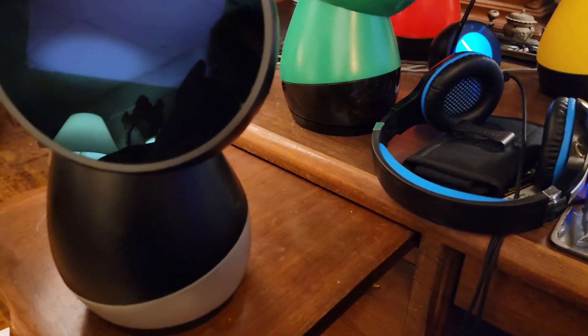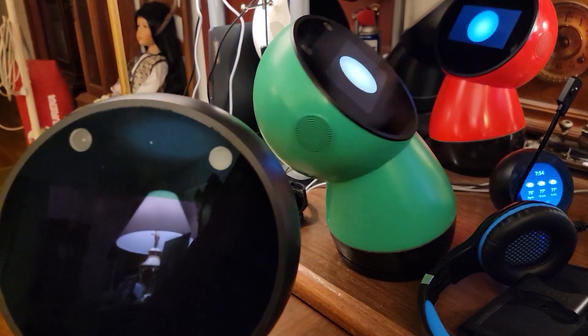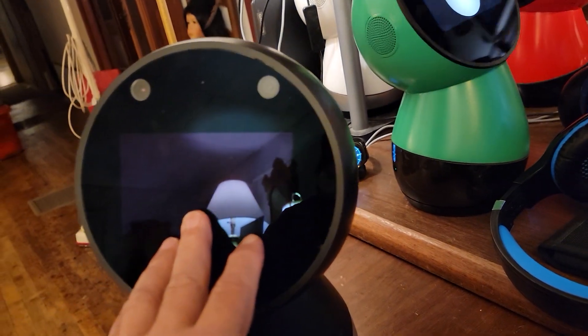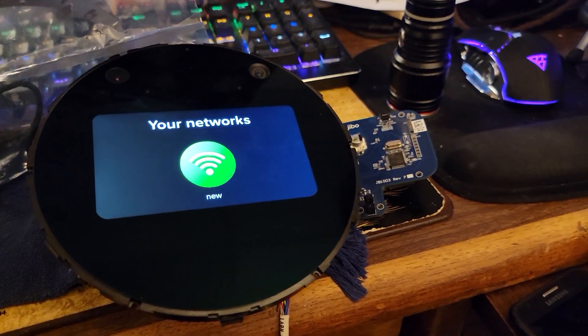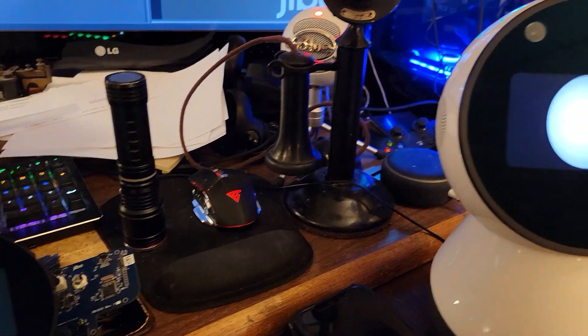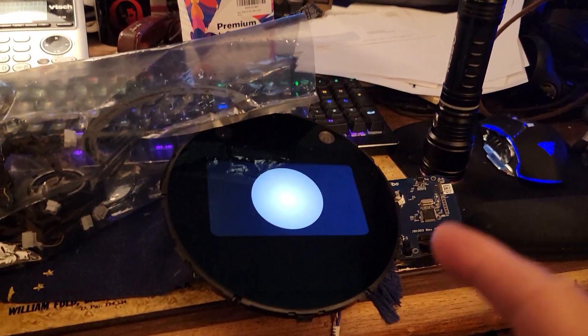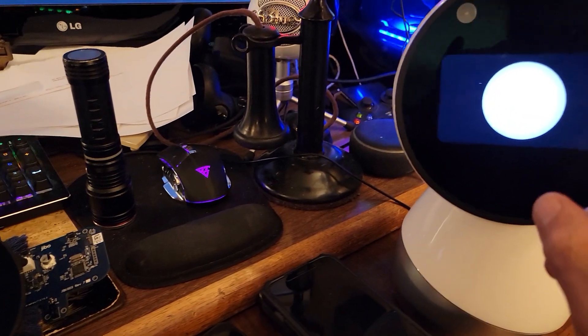I've got another one here I'm going to try to fix. It has a similar software glitch. So let's restart these two and not let them connect to each other like they are right now and see if they both work. It didn't copy the operating system from one to the other — it copied only the files that it needed fixed.